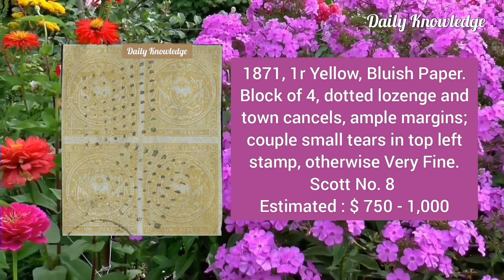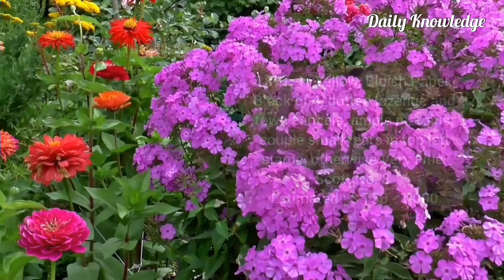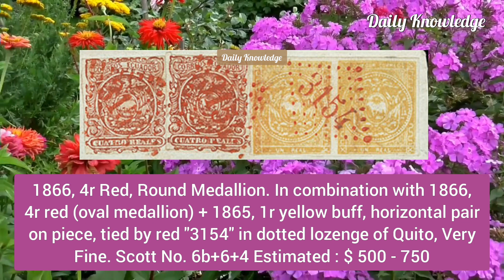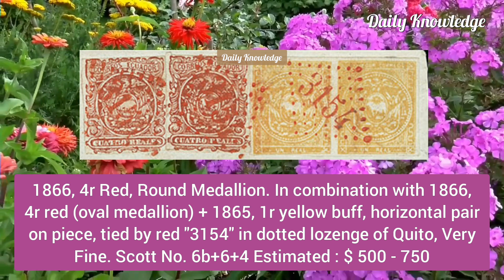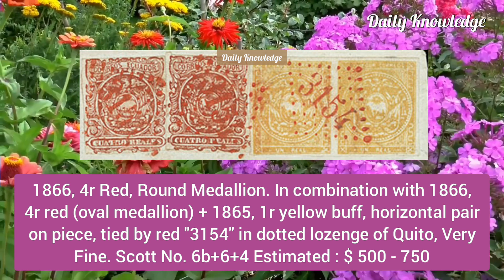Next is the 1866 four reales red round medallion in combination with the 1866 four reales red oval medallion, plus the 1865 one real yellow buff horizontal pair, on piece.